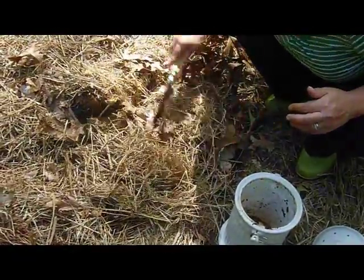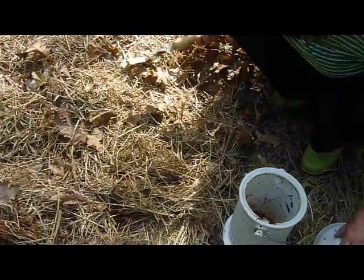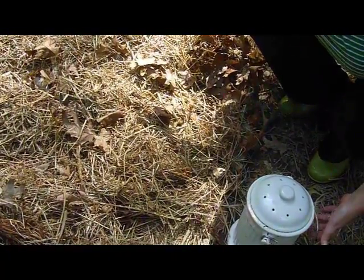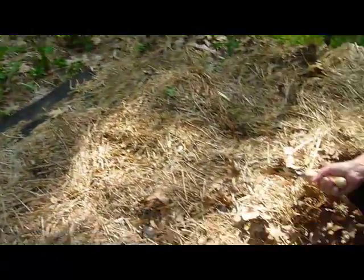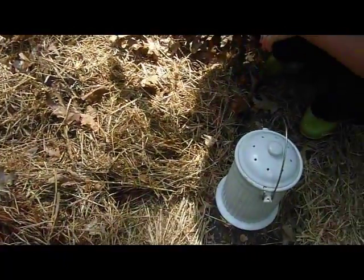I've only found that maybe once or twice when I've gone to plant something have I hit wet, undecomposed compost. I have square footage of about 300 square feet here, and we can put this size composter in here as often as I can fill it from the kitchen and not run into any problems.